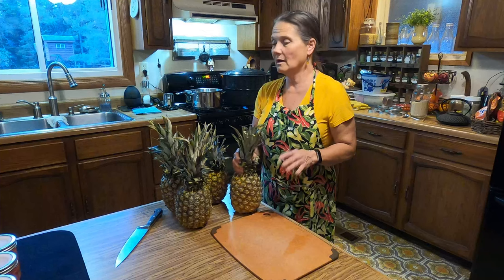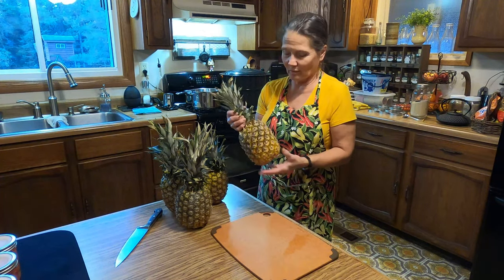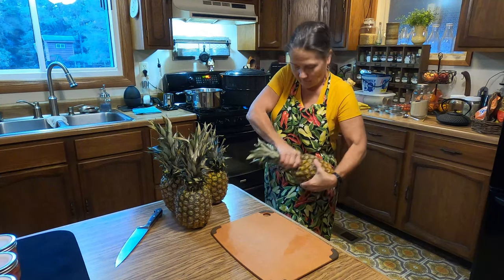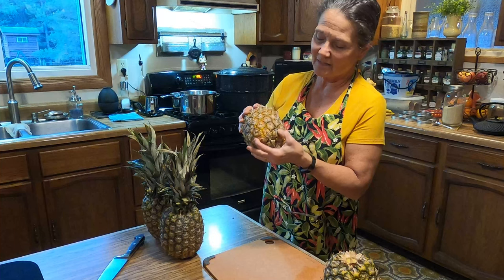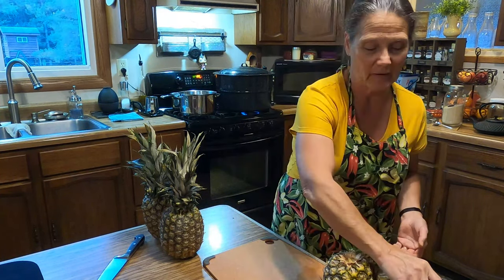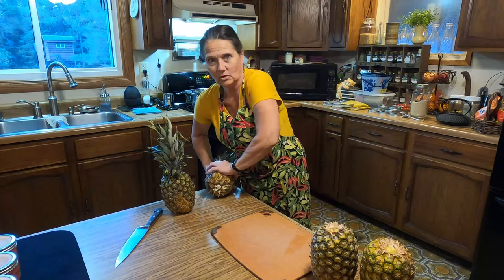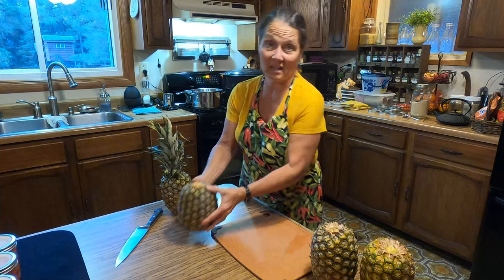A friend asked me, hey do you want some pineapples? I said okay. Well, I didn't realize that they're so ripe that I need to take care of these now. All I'm doing is twisting off the tops. It's starting to really get soft on the side here, so I'm going to end up trimming away some of that. It's like we weren't going to be able to eat this much pineapple all of a sudden, just the two of us. And I thought, well, I like canned pineapple.